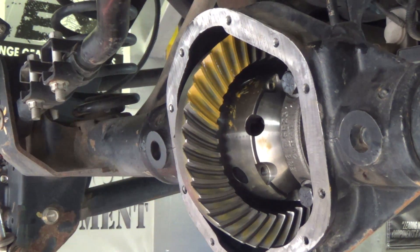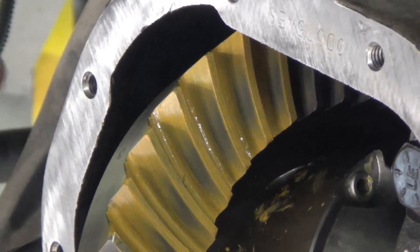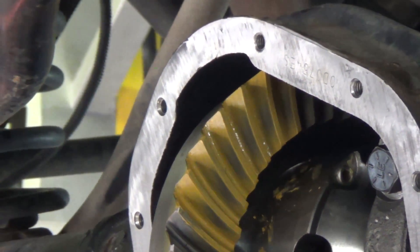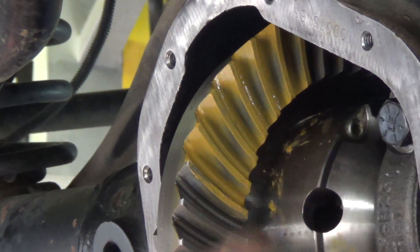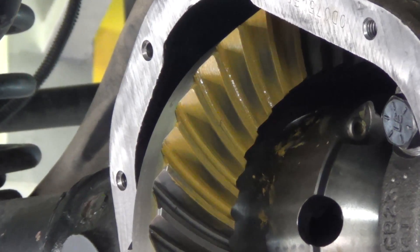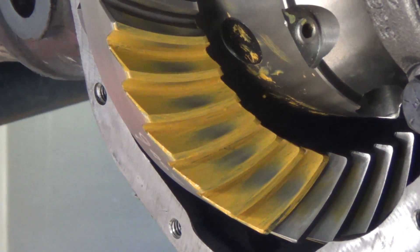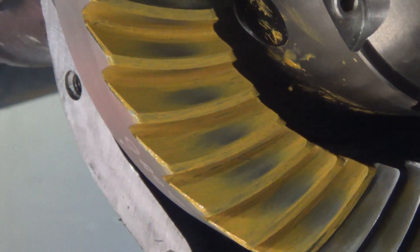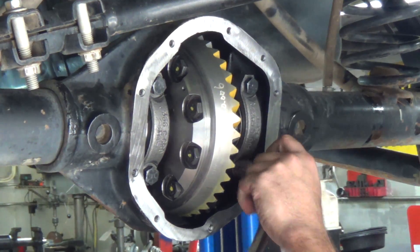That's absolutely textbook perfect. You can see that the contact pattern is even this way and even this way. The main key we're really looking at is that we have no contact on that top corner of the drive side, and we're achieving the exact same thing on the coast side. It's not a triangulated contact pattern — it's almost a rectangular contact shape.